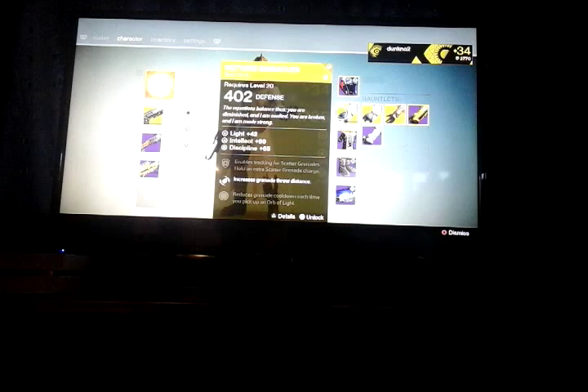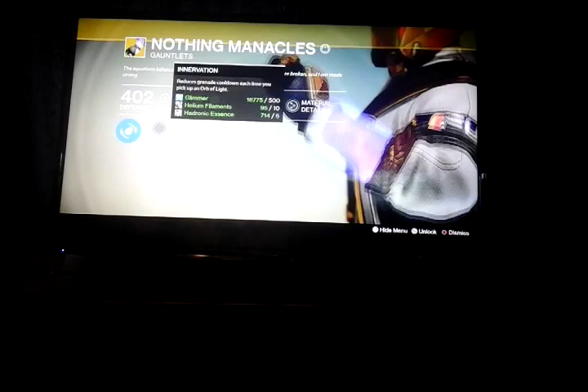Unfortunately I don't have it fully maxed out, but it's still quite good. My intellect is 59, my discipline is 65. I have Energy Projection, Innovation, and Scatter Charge.